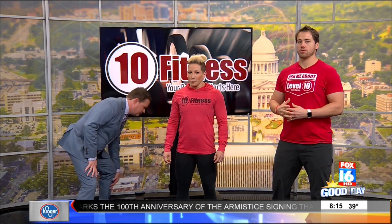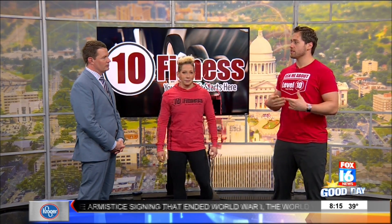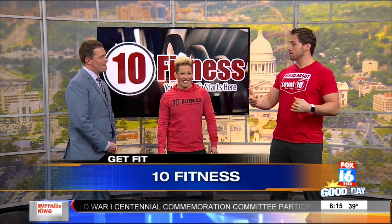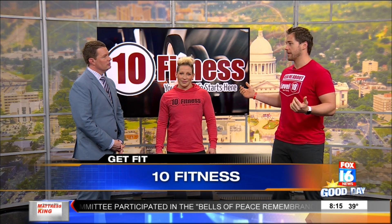Over the holidays a lot of gyms will be closed. You'll be traveling a lot and you may not have access to what you normally do in workouts. It's easy for people to say they're just not going to work out and have another piece of pie. But doing some workout, especially a higher intensity workout before that big meal, can be really helpful in speeding up your metabolism and helping your body process that food, because we all know you're gonna eat.